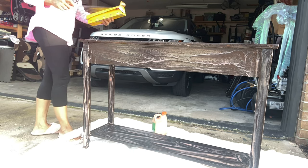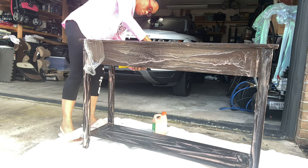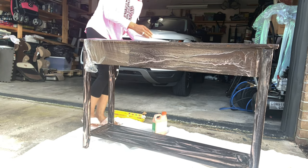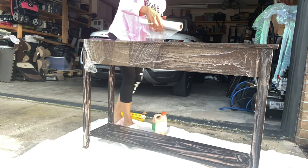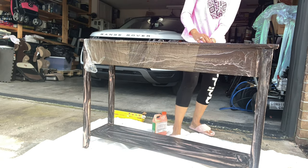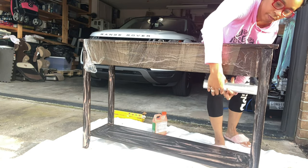This step is optional but I'm doing it because I don't want my Citristrip to dry out. I'm going to have to let this piece sit overnight because the varnish on it is very, very thick. So I'm wrapping it with just some plain old saran wrap — I'm going to wrap the entire console so that the Citristrip can sit underneath, stay moist, and not dry out in the stripping process.